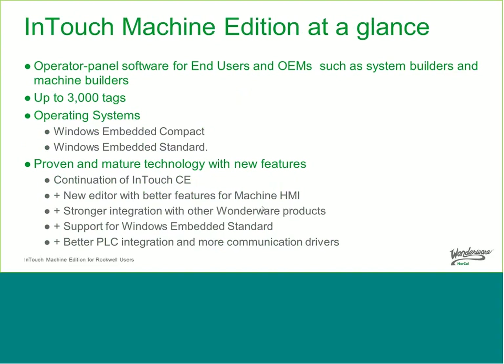Looking at the features at a glance, we focus this as a good HMI for both end users — manufacturing companies — and machine builders and system builders. The system supports up to 3,000 tags and supports two operating systems: Windows Embedded Compact, previously known as Windows CE, and Windows Embedded Standard. It is proven and mature technology — a continuation of what many knew as InTouch CE. We added a new editor with better features for machine-level HMI, stronger Wonderware product integration, Windows Embedded Standard support, and better PLC integration with more communication drivers.